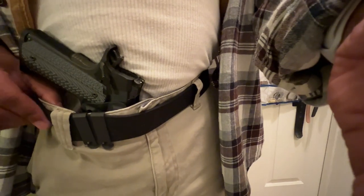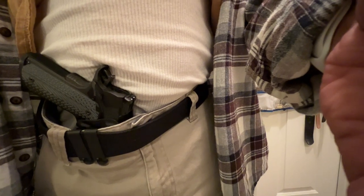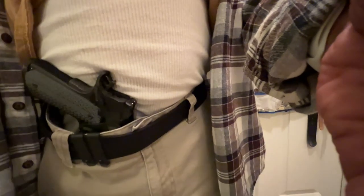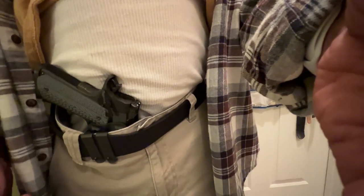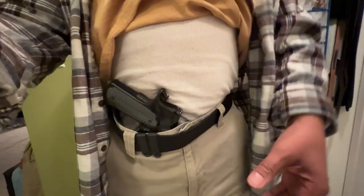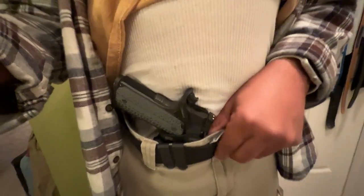I do have a little belly. I weigh between 175 to 185, and I am 5'7". I don't consider 5'7" short. It's medium build, especially in that weight category. Initially I was having problems concealing this gun with this holster.